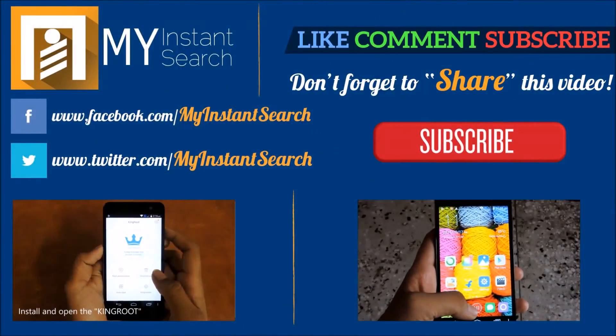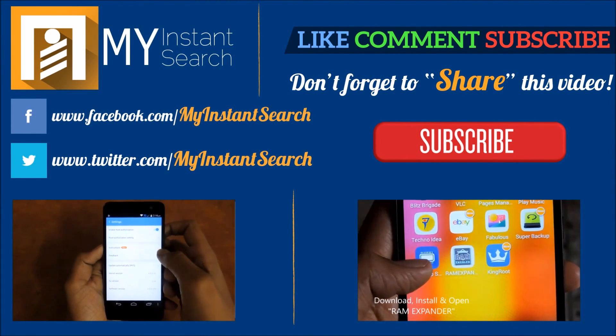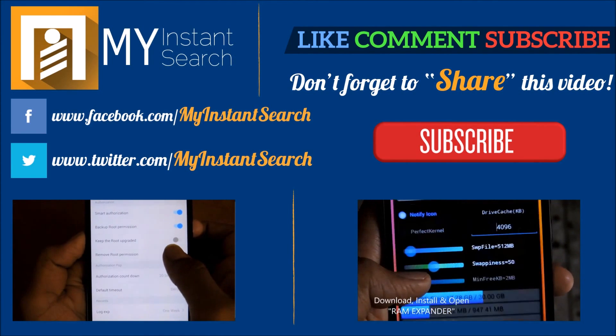Thanks for watching. If you do like this video, then don't forget to give us a thumbs up. And don't forget to subscribe to this channel. This is Apakash, signing off from Mindset & Search Tips & Tricks.